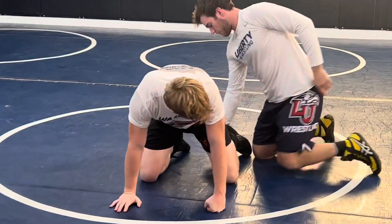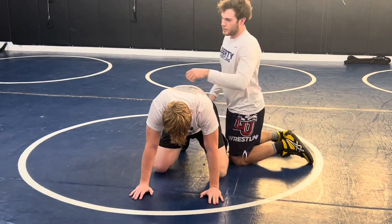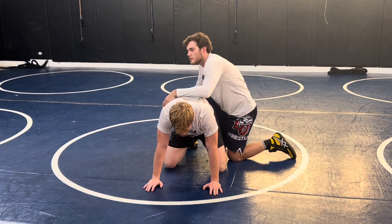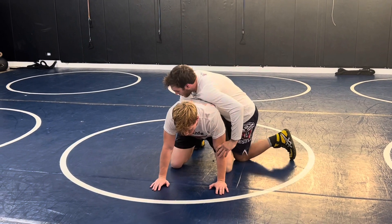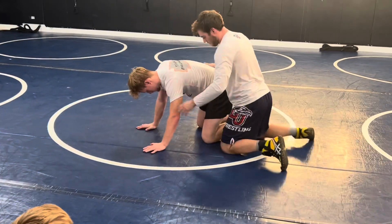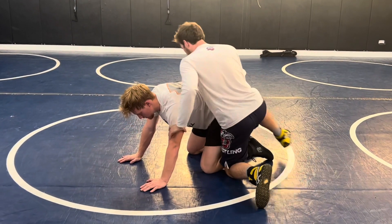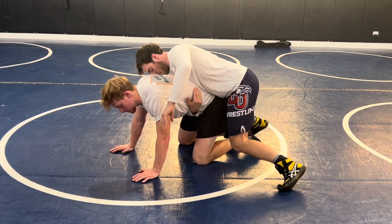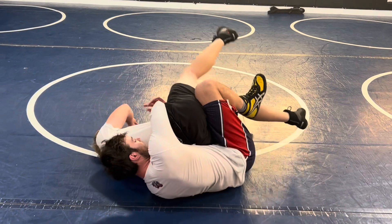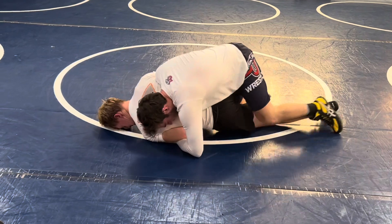From there, first we're going to work is a little cheap tilt off of it. This probably will not pin anybody — this is just to get some quick back points and get them broken down. So we're going to tight waist, and whenever we chop, turn this way. Whenever we chop, I'm crashing this knee down and into him. So I'm tight waist, I'm coming with my chop, and I'm crashing to here. I'm pulling him into my lap, getting a quick one, two, and then bailing out.